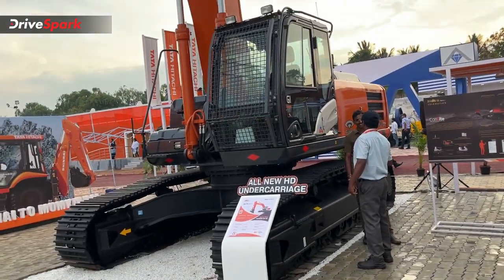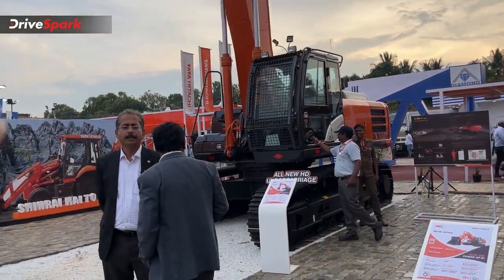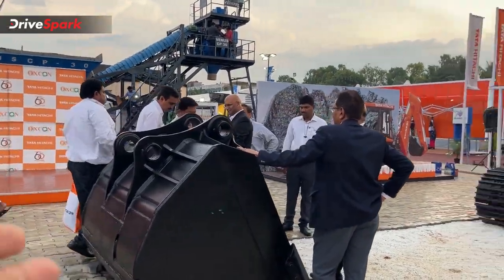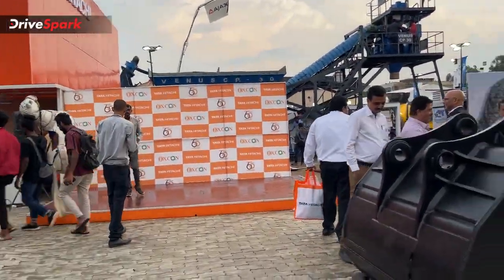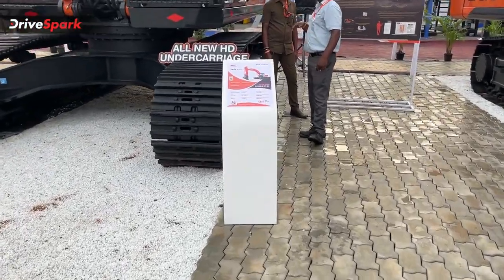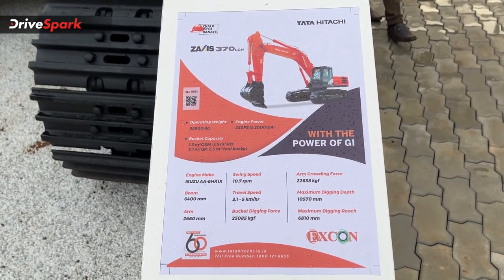Next, you can see the excavator here. You can see the same attachment. You can see the specification sheet — this is the specification sheet for this model.